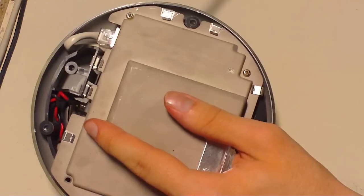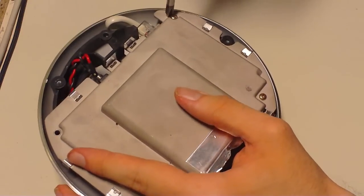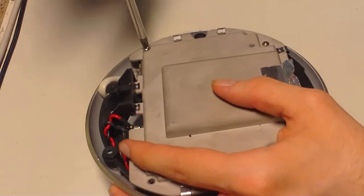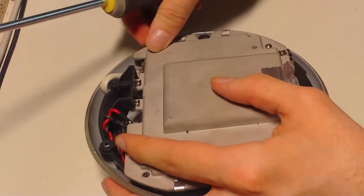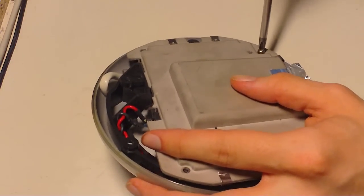There are two screws here — this one has two, probably had three. Put these also in a safe place. I used the lower cover.